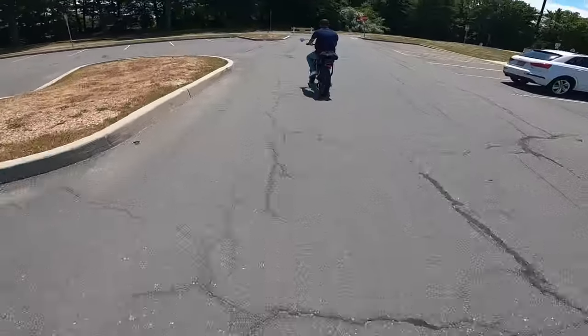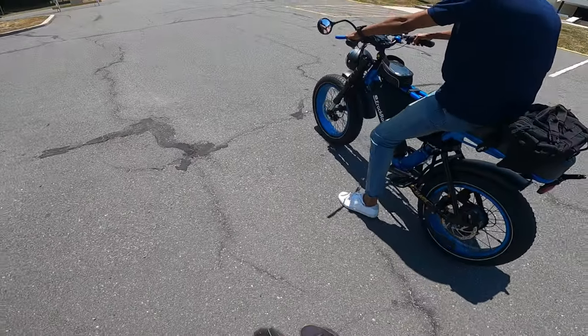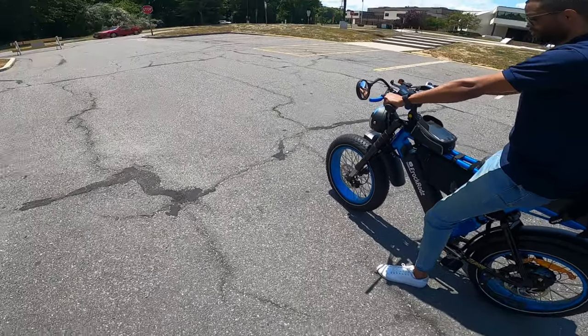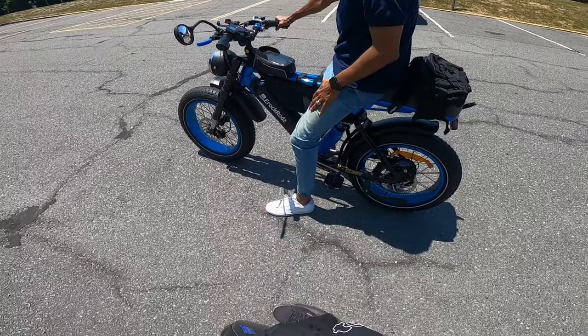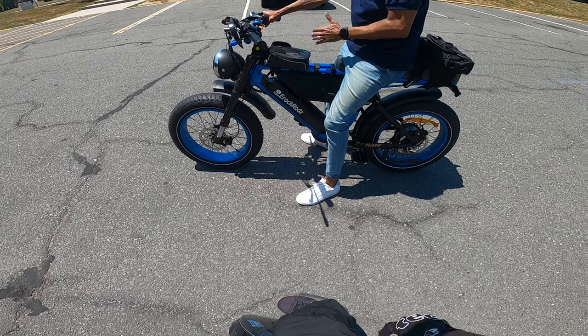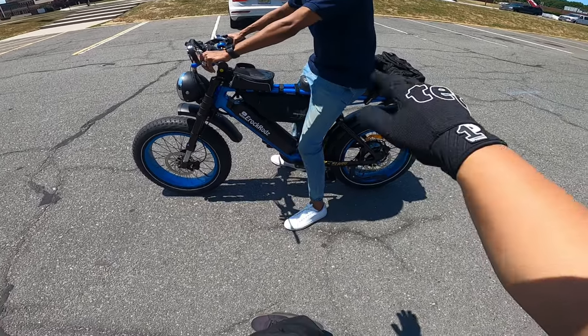So this bike will top out around 32. This is fast. Yeah, they're pretty quick. This is considered like a class three, but if you're over 28 miles per hour, it's technically illegal. So you said you made the bike actually lower. The stock is about an inch or two higher, but because I swapped out the shock for a smaller shock, it's lower just so I could flat-foot it.